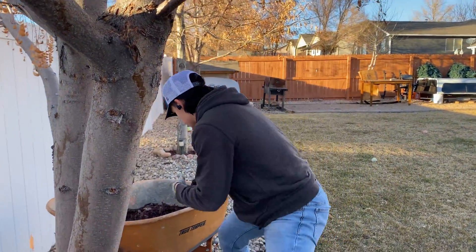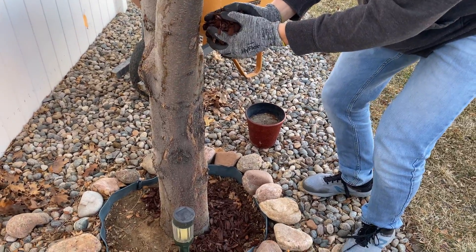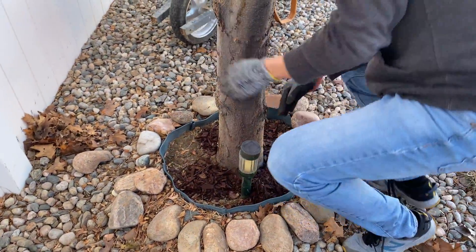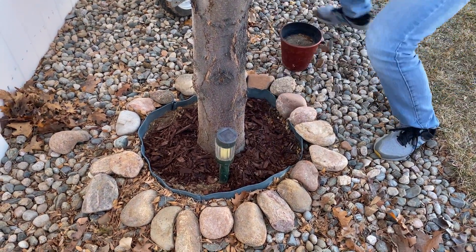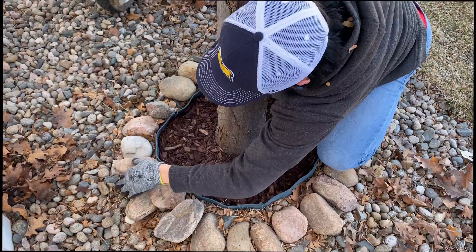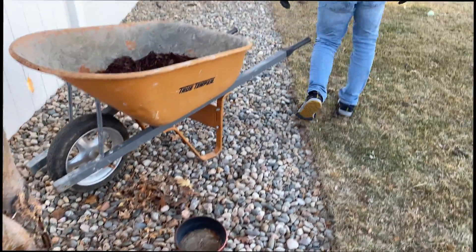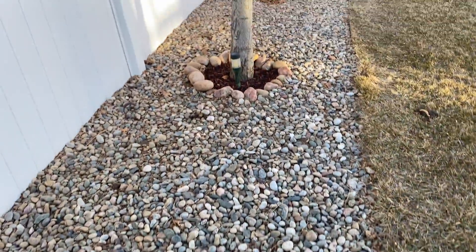This is what you don't want to do — grab mulch and drop it from a high point. Get low. If you drop it from a high point, it could spread to the rocks. Get low, drop, get low, drop.